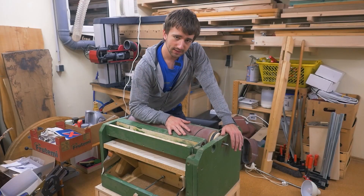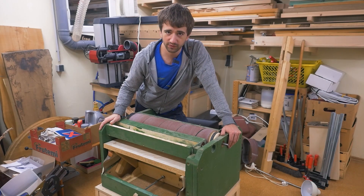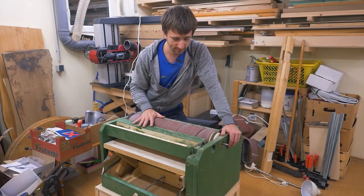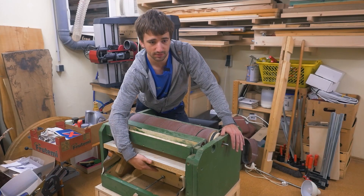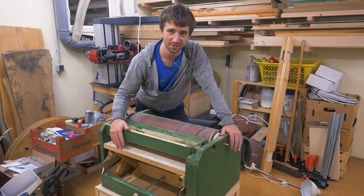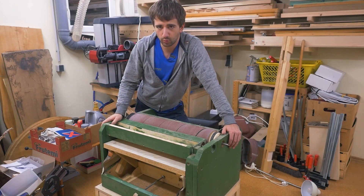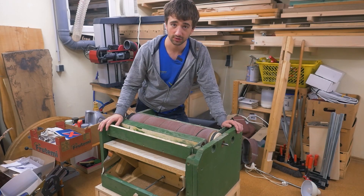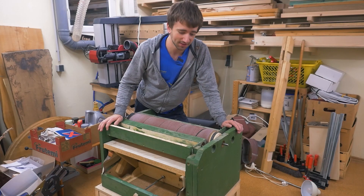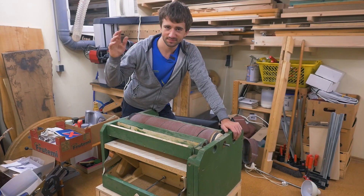Back when I built this I didn't know how to use any 3D software — I built all of this straight out of my mind, with some inspiration from other homemade drum sanders and YouTube videos. The raising mechanism is rather copied, but the rest I just put together by what felt correct. It worked, it got the job done, and I was pretty happy when it was done. Today my standards are a bit different.